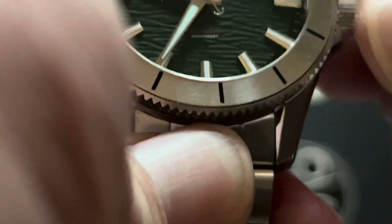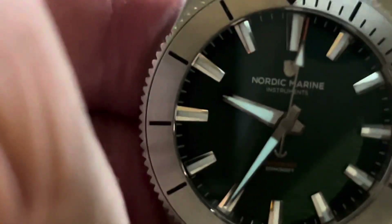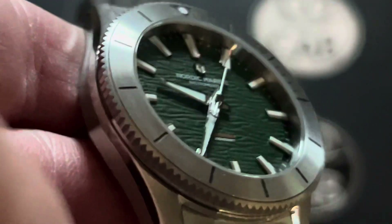Turning the bezel is very crisp with a clean distinction of each click. It's unidirectional so it does not go clockwise, but a great bezel action there. Putting it on and taking it off is very easy — no problems there. The screw-down crown engages easily.